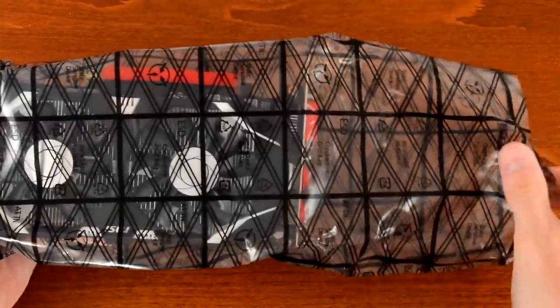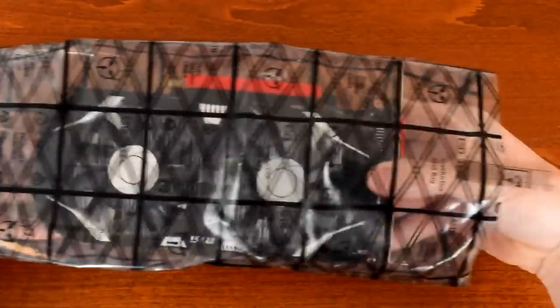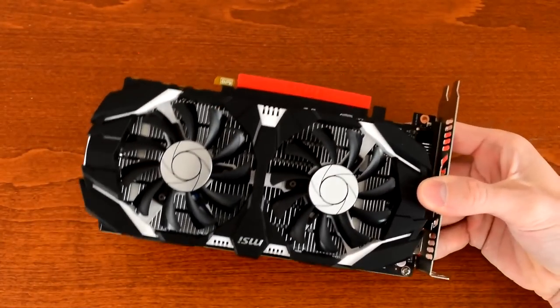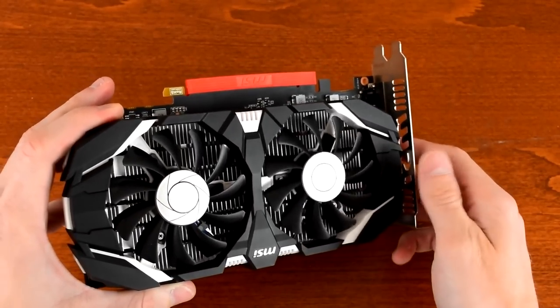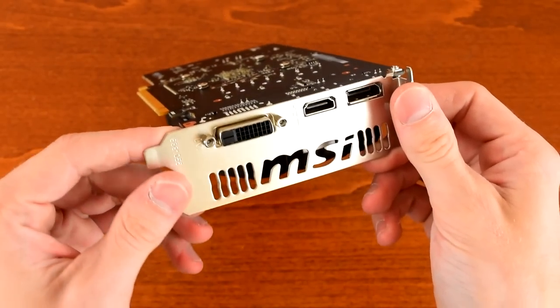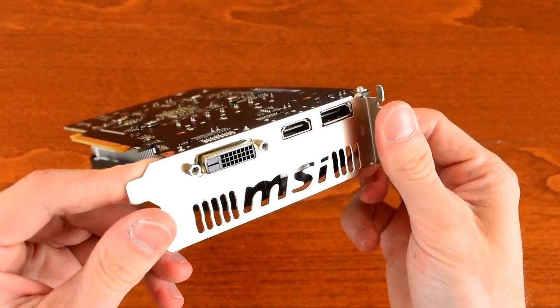The graphics will be powered by an MSI GTX 1050 2GT OC. It comes with 2GB of GDDR5, a dual fan cooler, and is factory overclocked to 1404MHz base and 1518MHz boost.